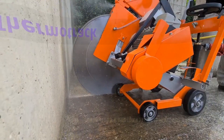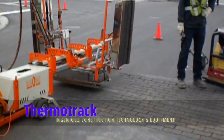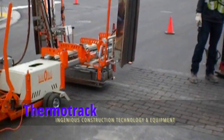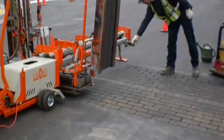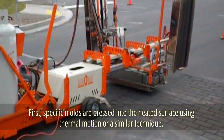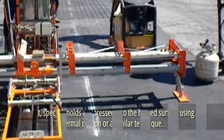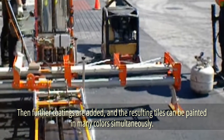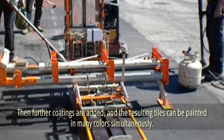Thermo Track. How can an asphalt surface be advanced? Utilize this stamping technology to alter the asphalt's appearance and properties. The work is completed in stages: first, specific molds are pressed into the heated surface using thermal motion or a similar technique. Then, further coatings are added and the resulting tiles can be painted in many colors simultaneously.